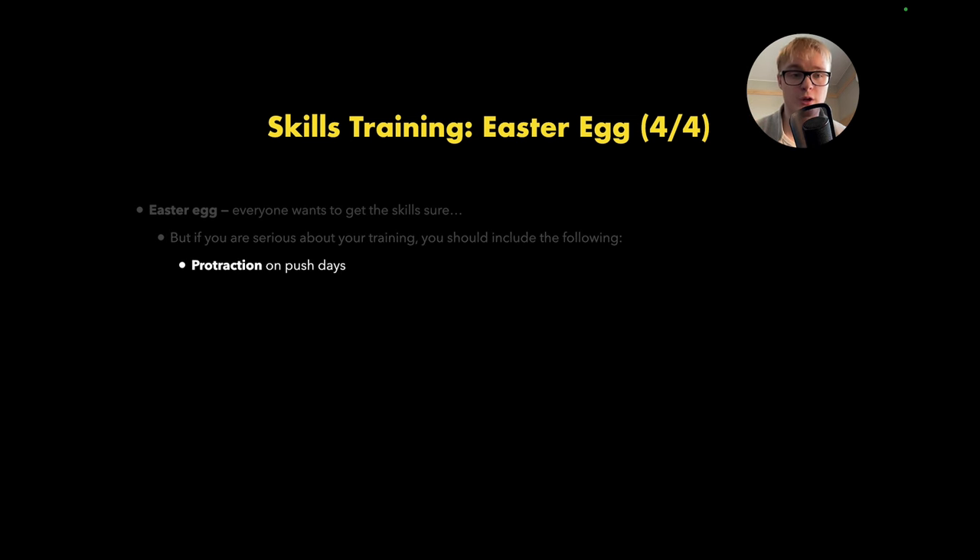A quick recap on rest times: for skills, you want between one to three minutes usually. If you're doing handstand balancing drills, you can get away with as little as a minute. But if you're doing front lever or planche holds, I'd recommend somewhere in the ballpark of two to four minutes — three minutes is usually a sweet spot. For strength, minimum three minutes, as I said earlier — make sure you are adequately rested both mentally and physically to go back up for another set. Minimum three minutes is a good rule of thumb.